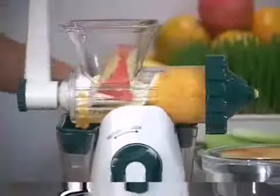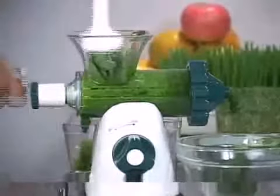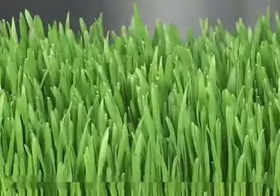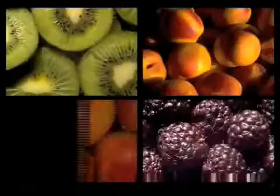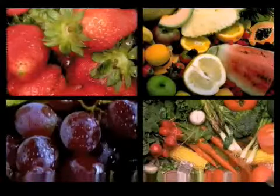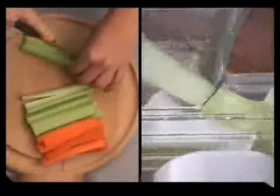Most people know the advantages of juicing fresh vegetables, but some of the most nutritious are the dark green leafy vegetables such as spinach, parsley, and especially wheatgrass, which has been known to have incredible health benefits. Along with being able to juice leafy greens, the Healthy Juicer can also juice a variety of fruits and vegetables such as carrots, celery, apples, and oranges.